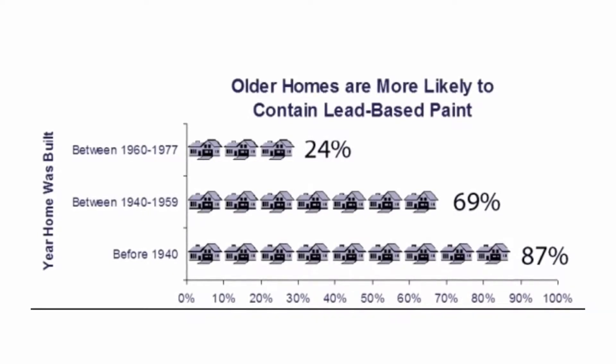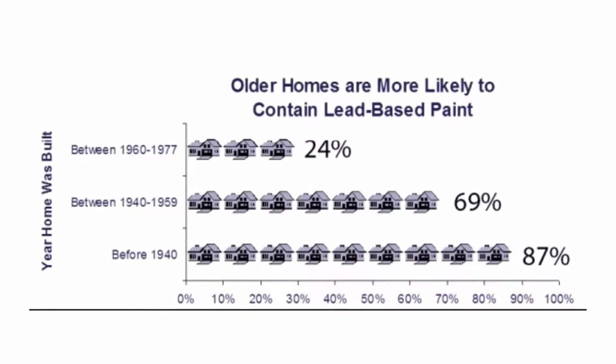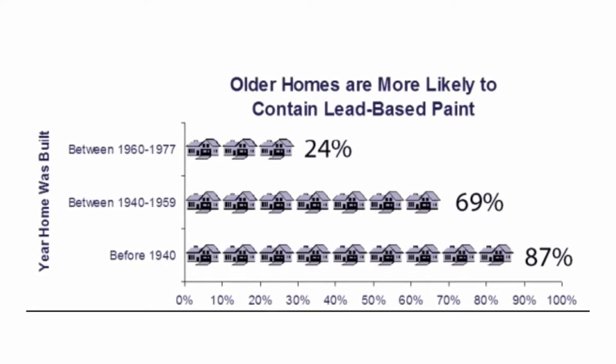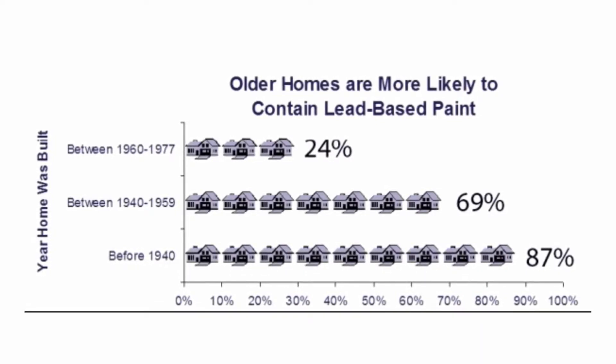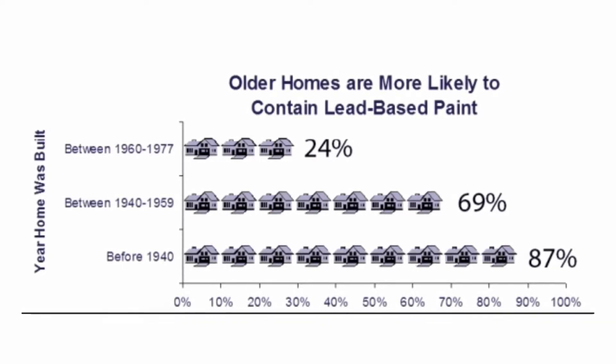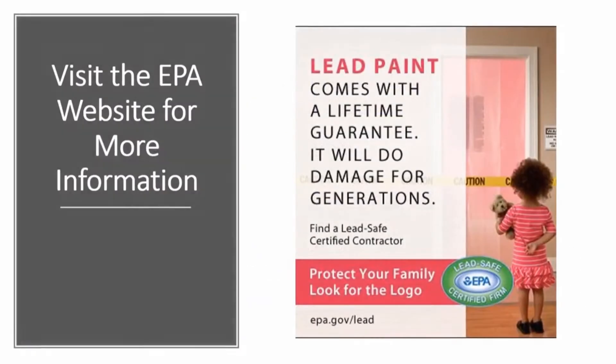So if you live in a home that was built before 1978, just make sure if you're going to do any kind of renovation activity, you're using caution and making sure you use a professional contractor, or you get your home tested to see if it has lead-based paint. To learn more about how to keep your family safe when dealing with lead-based paint, click on the link below in the description that will take you to the website for the EPA as well as the CDC.